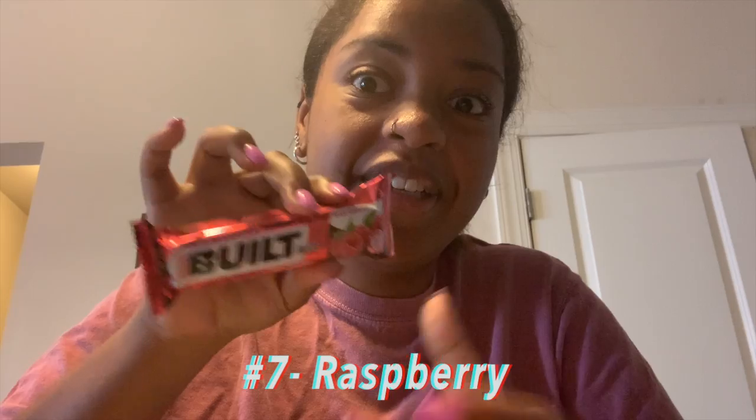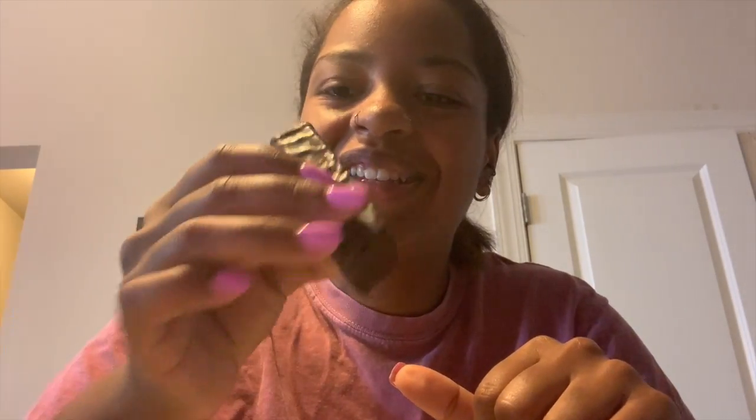Next Built Bar — raspberry. It smells like raspberry. Oh my god, that's so strong — the raspberry flavor is definitely there. It definitely goes with the chocolate, but not as much as the strawberry. Raspberry and chocolate is pretty good, but not as good as strawberry and chocolate. I give this one a seven to seven and a half out of ten. I think this is second place for me — first is strawberry.